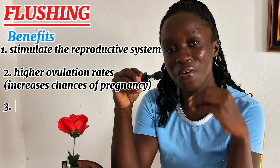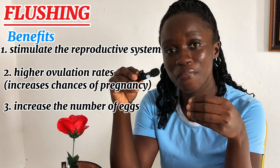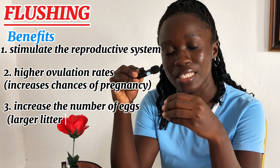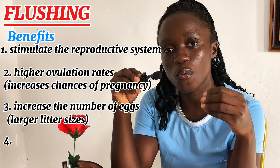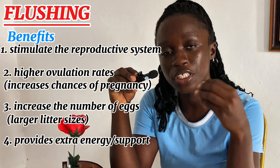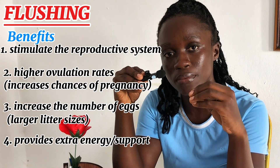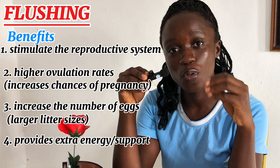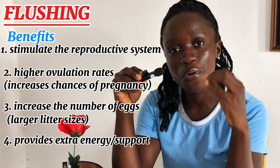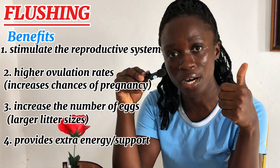Flush feeding will also support the sow with extra energy, supporting it during the ovulation period, and all these are beneficial for a successful crossing. Even though flush feeding is done prior to crossing the sow, it will continuously improve the performance of the sow during the gestation period, during farrowing, and during lactation — and that is very good.